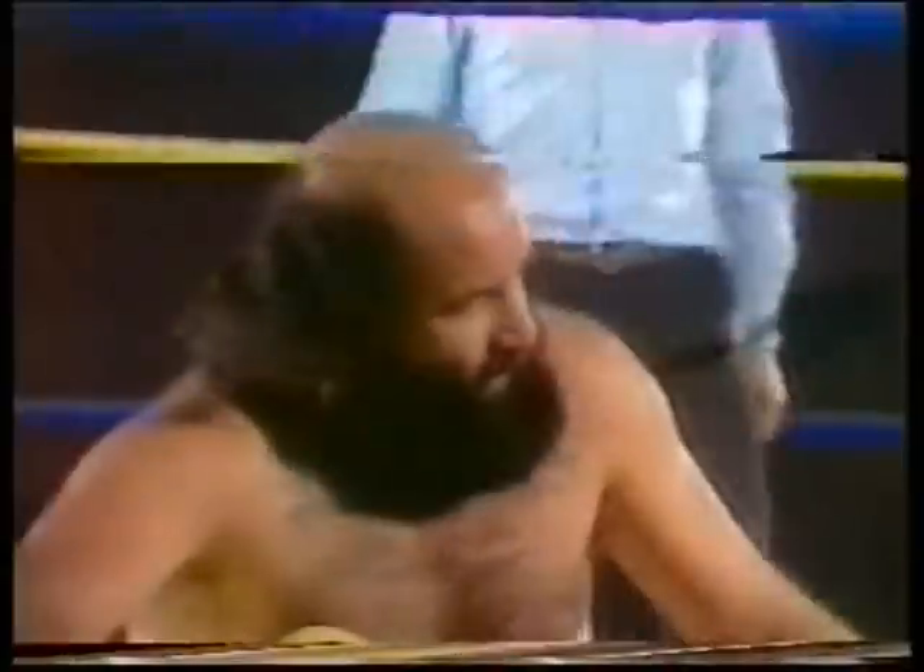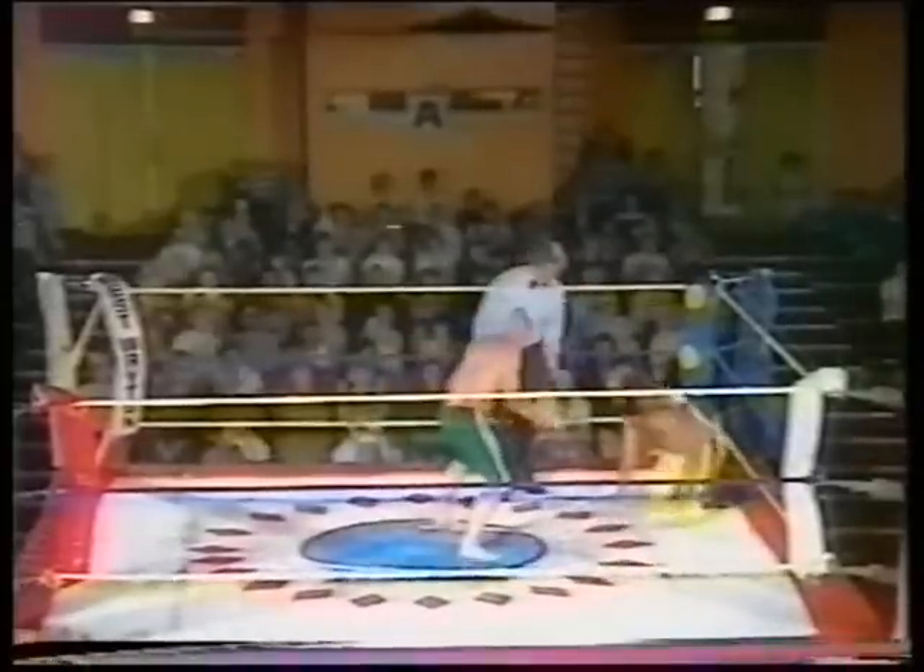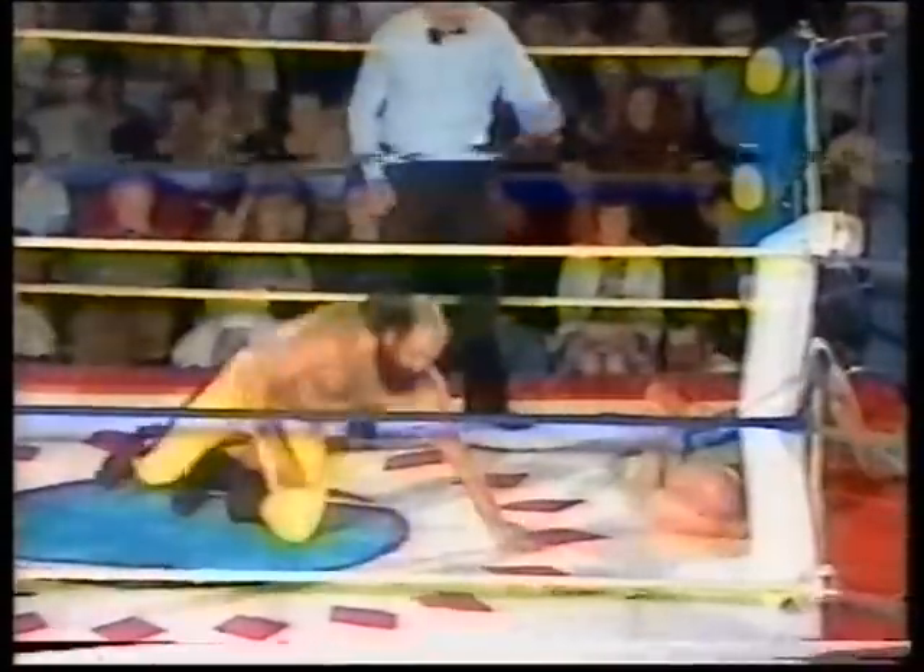He hasn't done the throw yet. There it is. Mulligan's certainly not used to that — can't understand where that's coming from at all. Follow-down cross-brace. Too light, too light, Amanda. Cross-press down. Single-leg Boston, Mulligan.